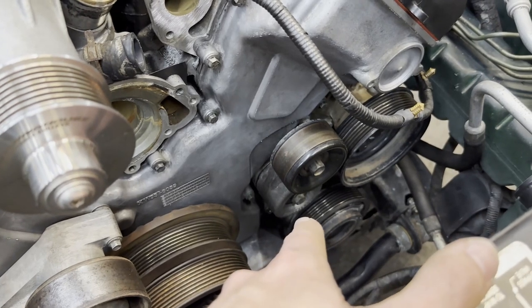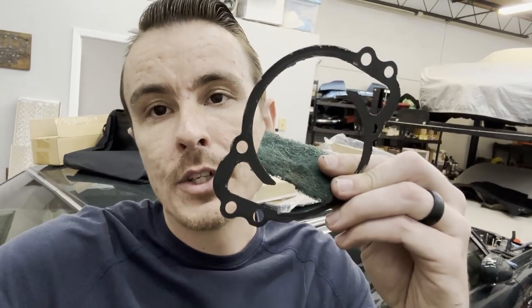Both tensioner pulleys are now on — they are 13mm bolts and they go to 32 foot pounds. Next step is going to be redoing this water pump gasket. As I mentioned in the last video, you cannot buy this internal one, and mine looks pretty rough. I really don't want a water leak, so I'm going to hit it with a scotch brite to knock off the coating, get it as flat as possible, then apply a layer of RTV on both sides with the gasket in the middle.